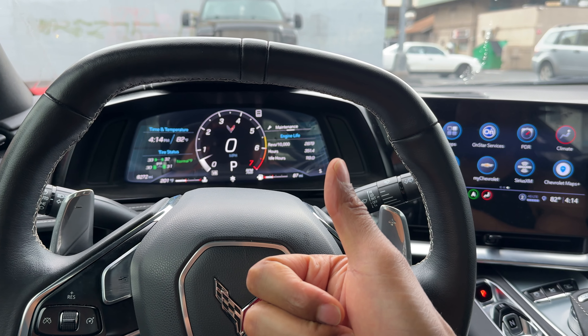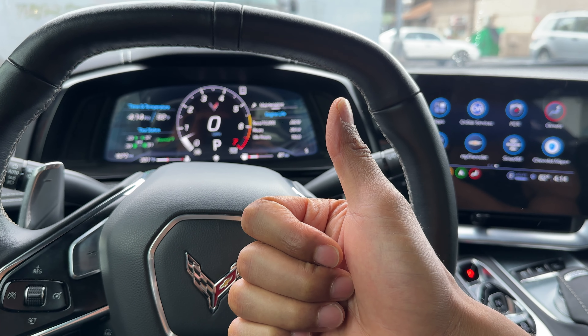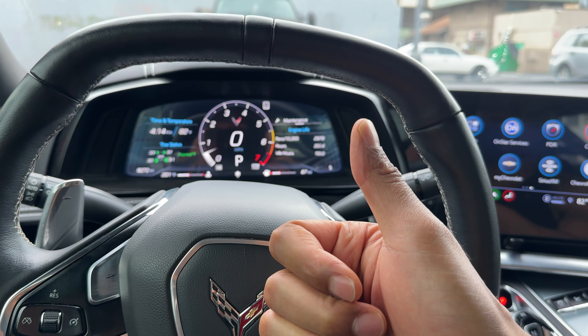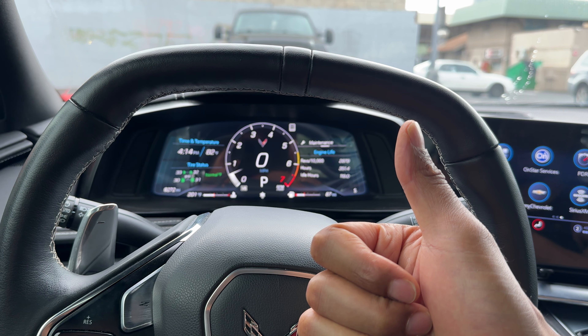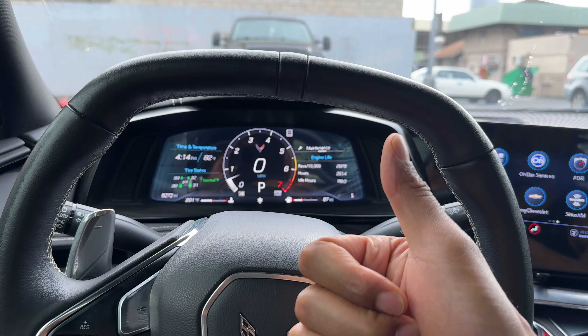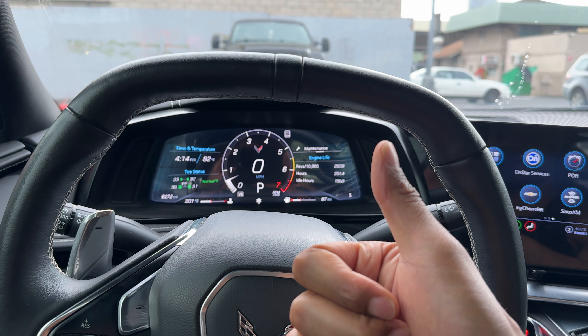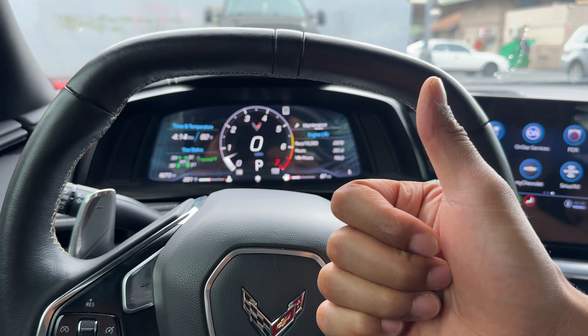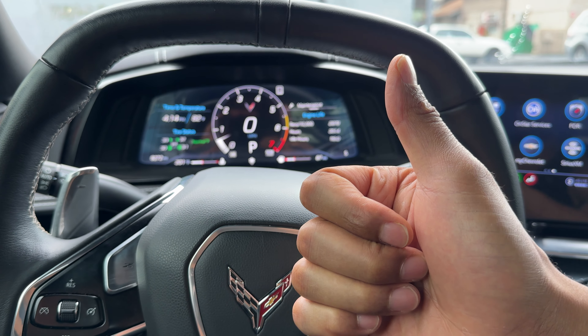Today I have a Chevrolet Corvette and I'm going to show you how to put the Chevrolet Corvette into gear. But before we get started, could you go ahead and give me a thumbs up if you find my video helpful in any way, shape, form, fashion, or anything else? I'll appreciate it tremendously. So let's get started on putting the Chevrolet Corvette into gear.